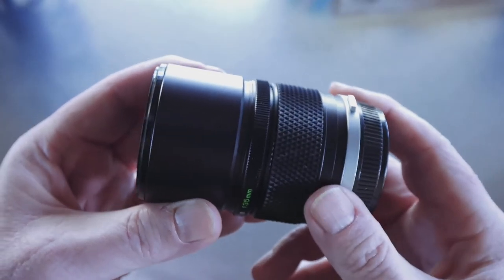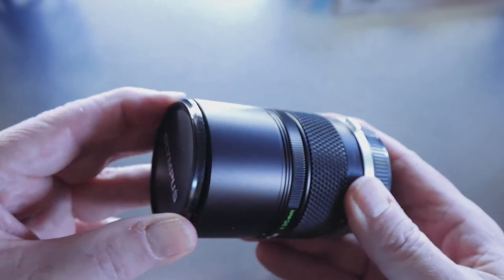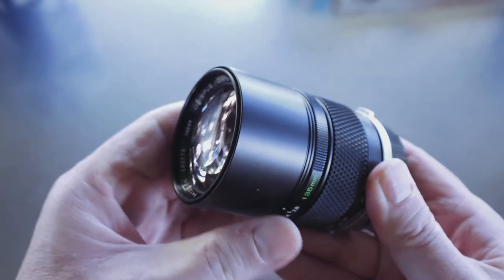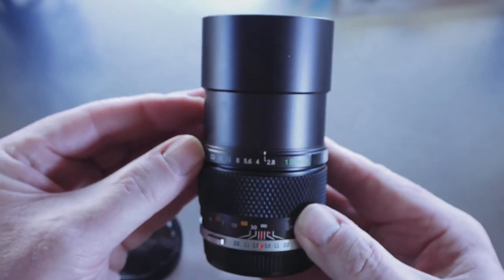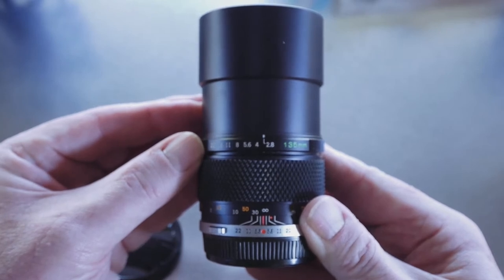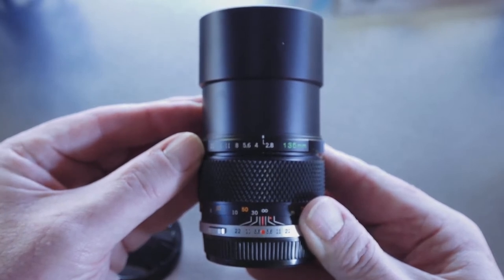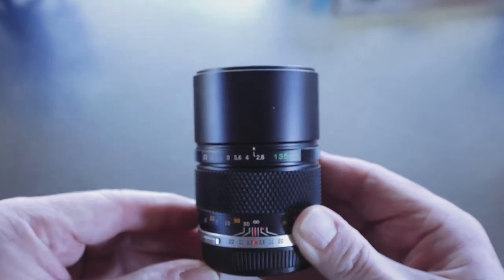Unlike many modern lenses, it has a built-in lens hood which slides out over the front element to protect it. This is a feature I really wish more manufacturers would bring back, especially on telephoto lenses. It's a nice, thoughtful touch, especially in an era where manufacturers charge an extra hundred dollars for a lens hood.